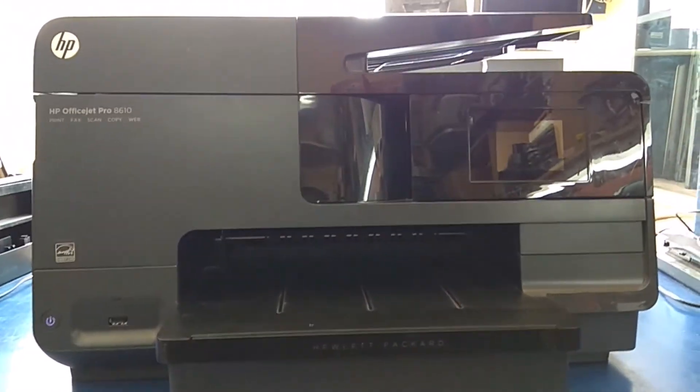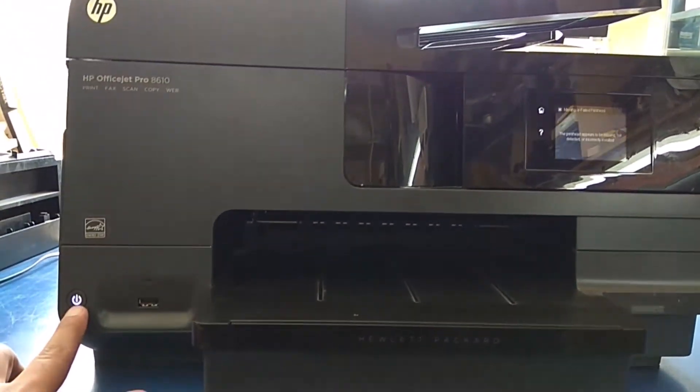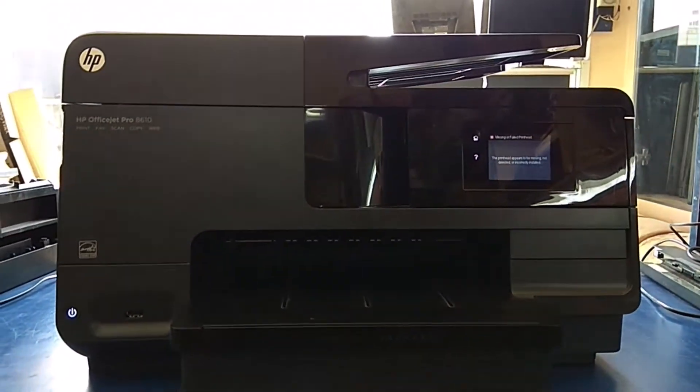If you are encountering a missing or failed printhead error with your HP OfficeJet Pro 8610, here are some steps you can follow to troubleshoot and potentially resolve the issue.